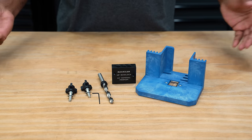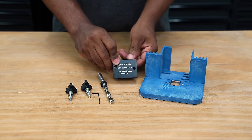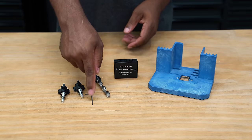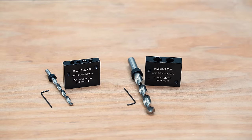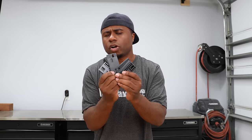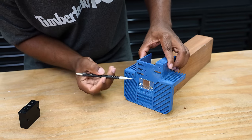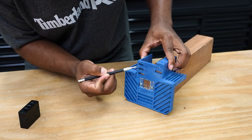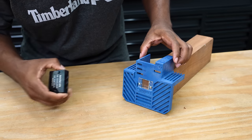This is the beadlock jig. This blue part is known as the frame, and this black block is known as the bit guide. It includes the three-eighths bit, an Allen wrench, and a couple of knobs. This setup comes as a kit, but there are other accessories you can add to expand it. There's a quarter-inch guide, a half-inch guide, and also a spacer kit. There are three different positions on here: a half inch, three-eighths, and quarter inch. The frame accepts three different drill guides, and all the holes are in different positions based on the individual drill guide.